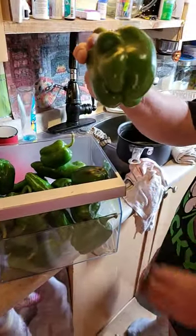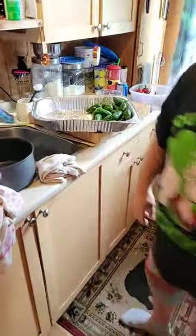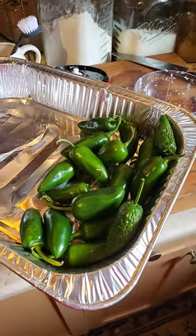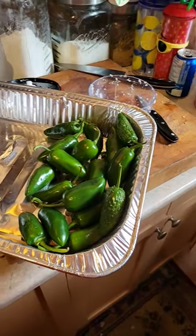Let's show them the dehydrating ones. These are his jalapenos. We've got to make some jalapeno poppers with those — with the cheese and the bacon.